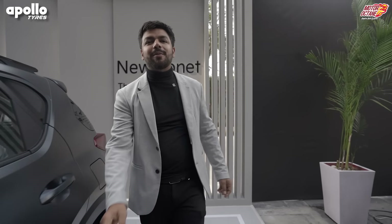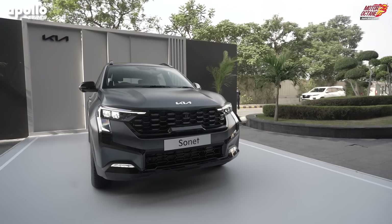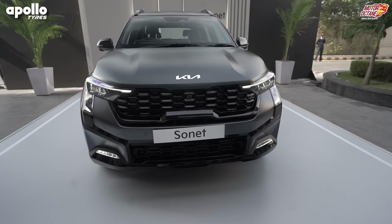Hey guys, welcome to Motor Oktayn. How are you guys? Today's last unveil of the year is the Kia Sonet facelift. And this car in front of you is what we are showing you right away. This is the X-Liner, which is the top of the line version.